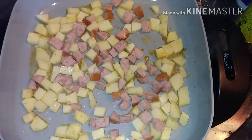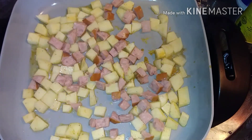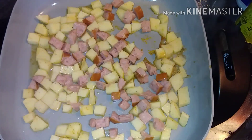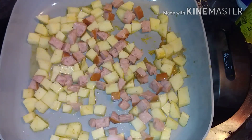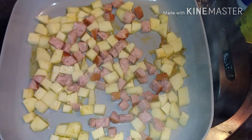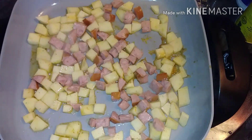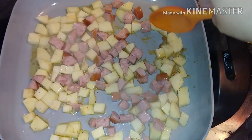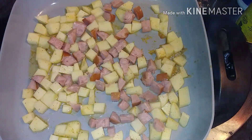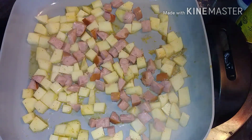Now, as y'all can see in my other videos, the secret to getting brown color on something — which Cajuns are all about the brown color, that's our thing — because that's where the goodness is. You leave it alone. I'm not going to touch this for a few minutes. When I come back and stir it, you're going to see the brown is really going to be on there. It's very tempting to just stir it all up, but resist the temptation — let it sit. We'll be back in a couple of minutes.